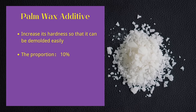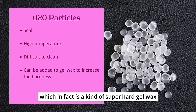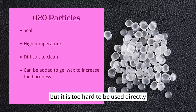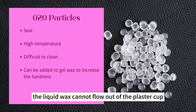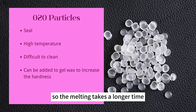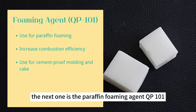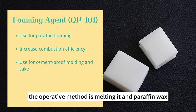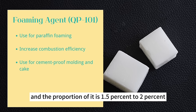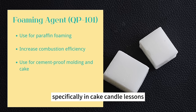Stearic acid is added to palm wax to increase hardness so it can be demolded easily. There is also an additive named 020 particles, which is a kind of superhard gel wax used as a seal for a plaster cup so liquid wax cannot flow out when candles melt. Its melting point is very high and it's not easy to clean — adding a little gel wax makes melting easier. The paraffin foaming agent QP101 is used for making simulated cake candles with paraffin wax: melt it with paraffin wax at 1.5%–2%, and when the temperature decreases to 40°C, stir with a blender and it will foam.